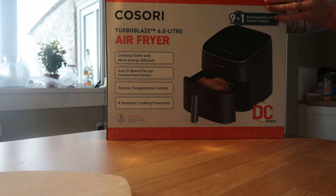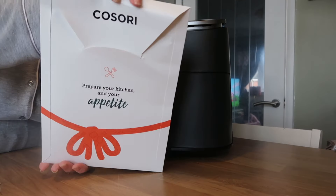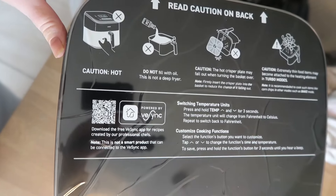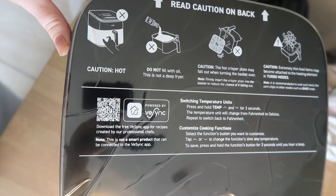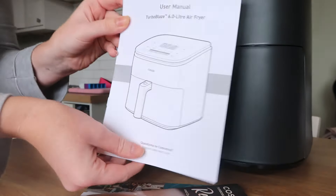As a busy mom, convenience is key for me, and this air fryer ticks all those boxes. It's compact, it has five different functions, and it's an absolute staple in my kitchen. It also comes with a two-year warranty, a recipe book, and instructions for the air fryer.